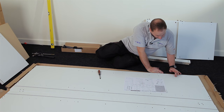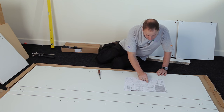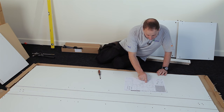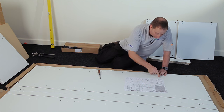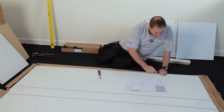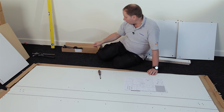Counting up from the bottom: holes 1 through 10 bring you to the line for the 900mm oven, and holes 11 and 12 bring you to the line for the 600mm oven.